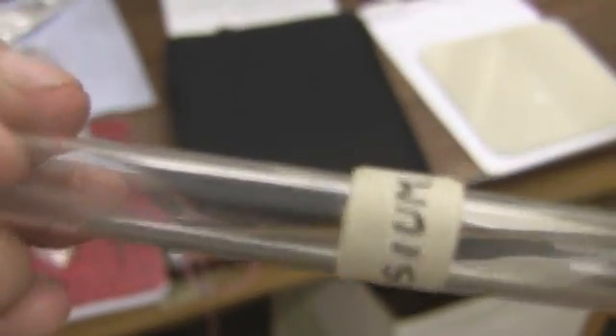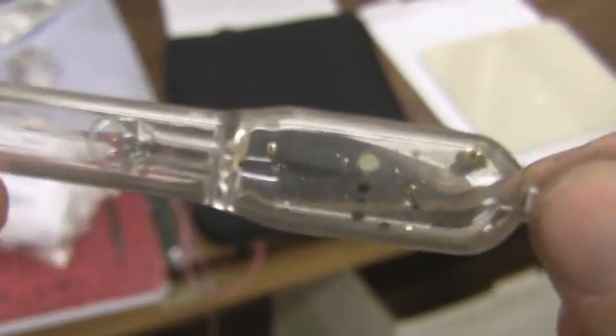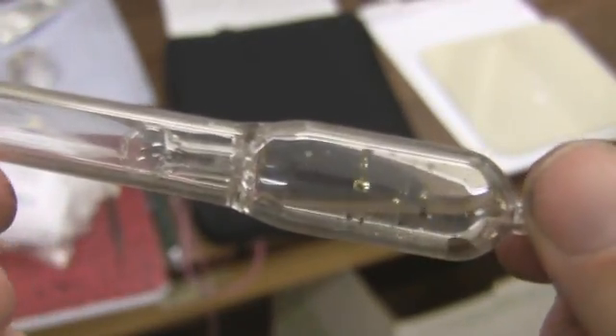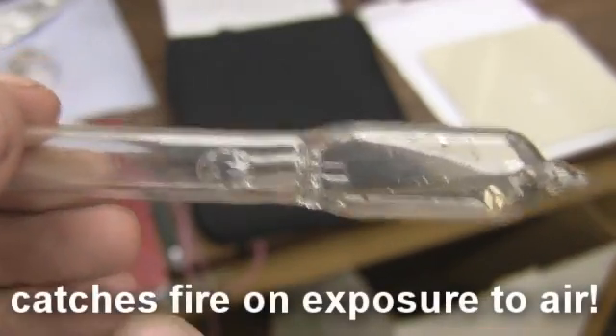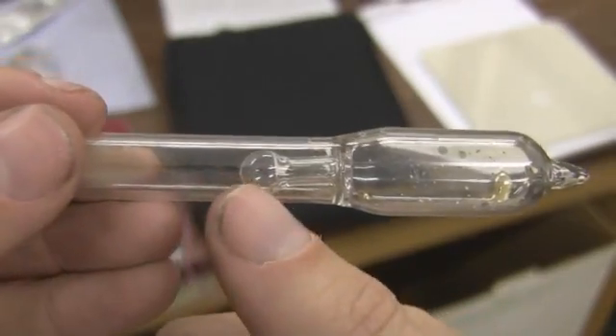This is cesium, which is basically the most reactive of the metals. This wouldn't survive very long at all in an oxygen atmosphere, which is why it's actually sealed in a glass. This is under complete vacuum in here, and this thing's called a brake seal.